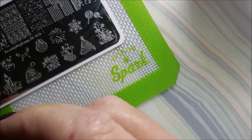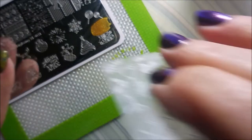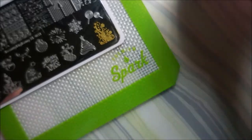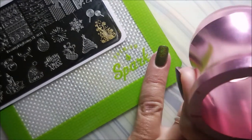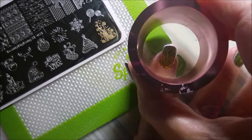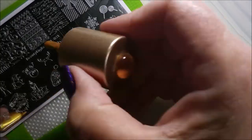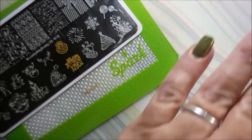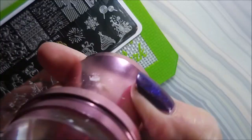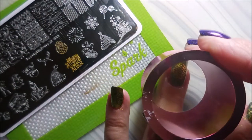I am cleaning that plate with pure acetone and a cotton ball, and my stamper I'm cleaning off on a lint roller. You do not want to use clear stampers with acetone — it'll ruin them. We got most of the nails done and now I'm gonna use that little single ornament image.